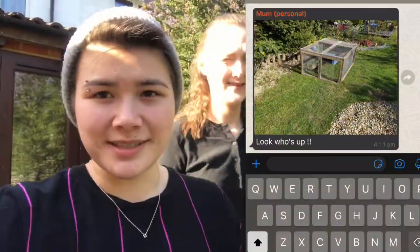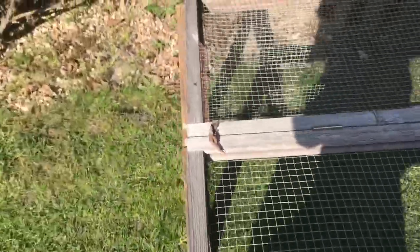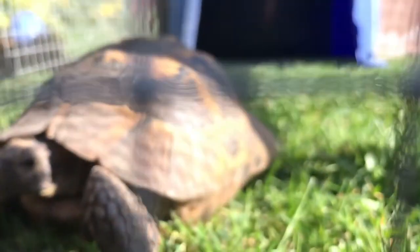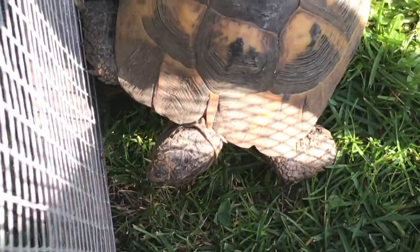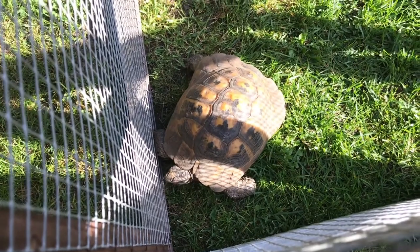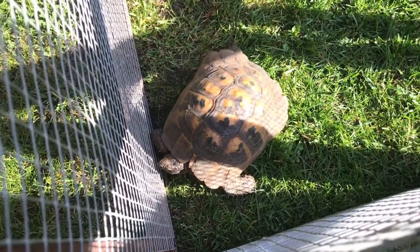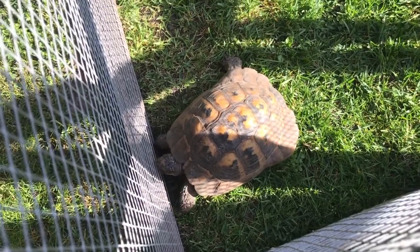Upon receiving this message, we've come to see the tortoise. So Romeo has been hibernating since September/October time, but first things first — now that he is out and ready for his year and probably starving because he hasn't eaten in like six months.